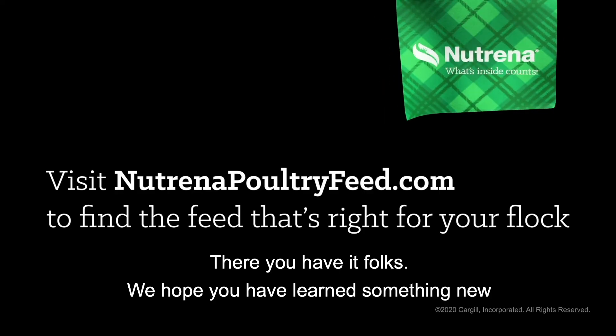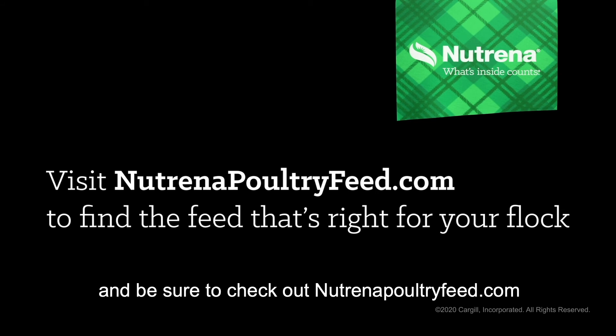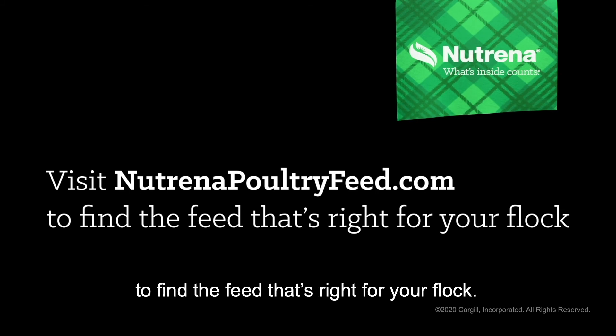There you have it folks. We hope you've learned something new, and be sure to check out neutrinopoultryfeed.com to find the feed that's right for your flock.